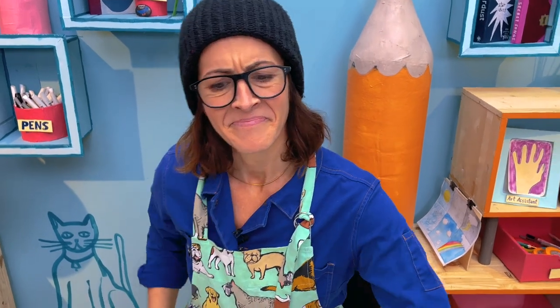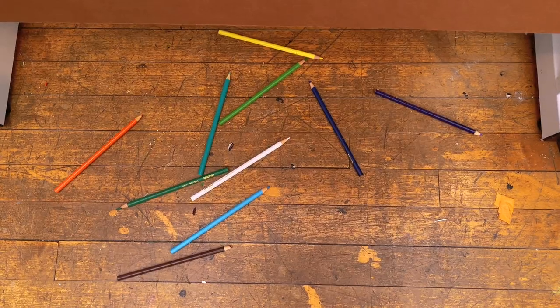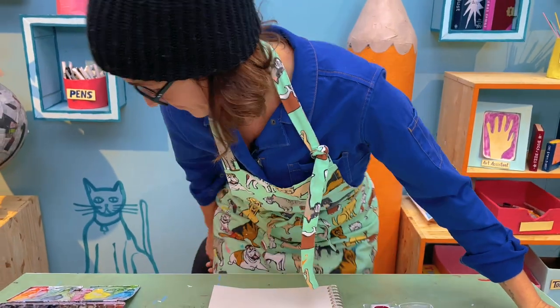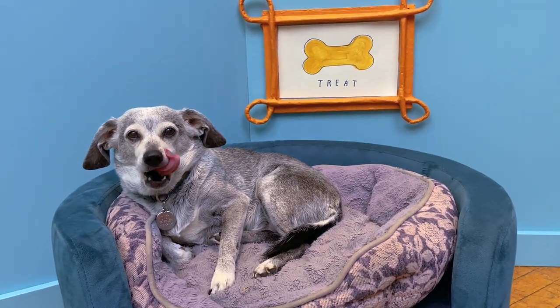What happens to all of those pencils? There's one rule in art and that's clean up. So I guess we all know what Wendy's doing after class. I'm Wendy — Wendy Mack. I'm here with Suso and Art Assistant Caroline. Say hi, Art Assistant Caroline. She's shy.